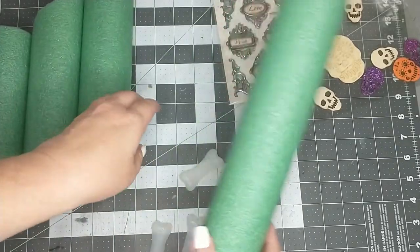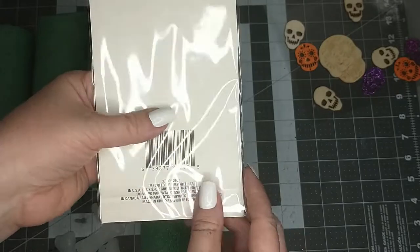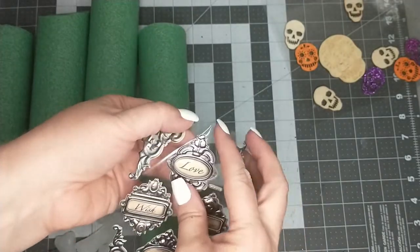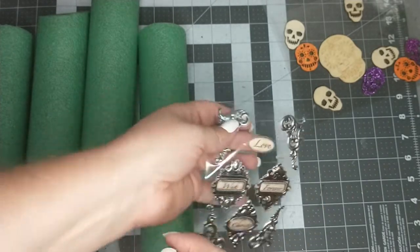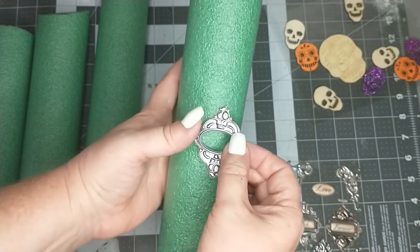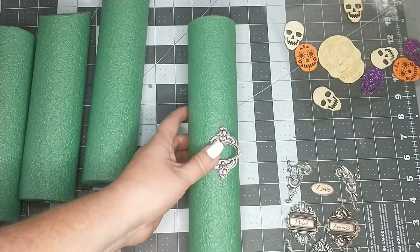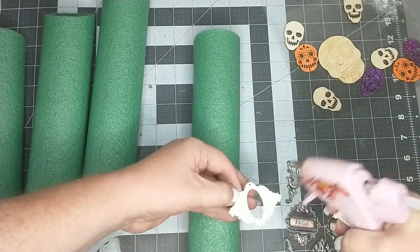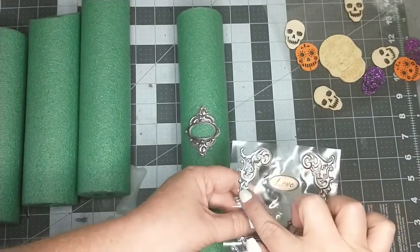For this taller candle, I think I am going to be using one of the stickers from this package. I think I'm going to grab this one right here that says 'love' on it. So I'm going to take the larger candle here and just eyeball where the middle of it is — it's probably going to go about right here. I think to give it some extra hold I'm going to be adding some hot glue to it. I think I'm also going to be adding these little swirly bits right here.